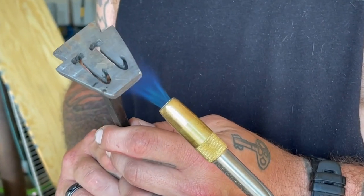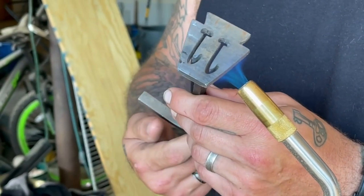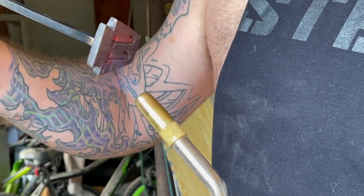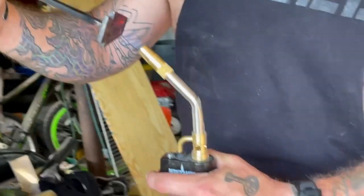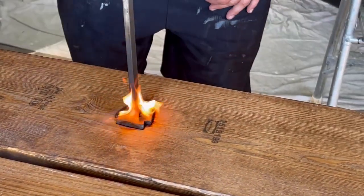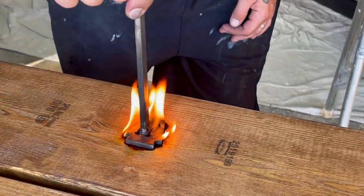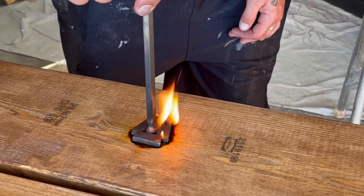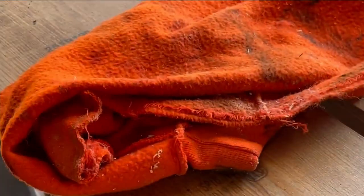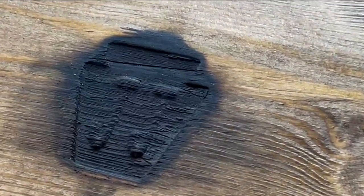We wanted to brand this piece — my husband has a brand with his initials inside of a keystone for Pennsylvania, where we live. He makes wood flags and puts this brand on all of them. We want to get one made with both our initials since we both worked on this project, but this was the only one we had for now. After branding, you can see how nice and raised it looks on the bottom of the shelf — we put one on each of the shelves.